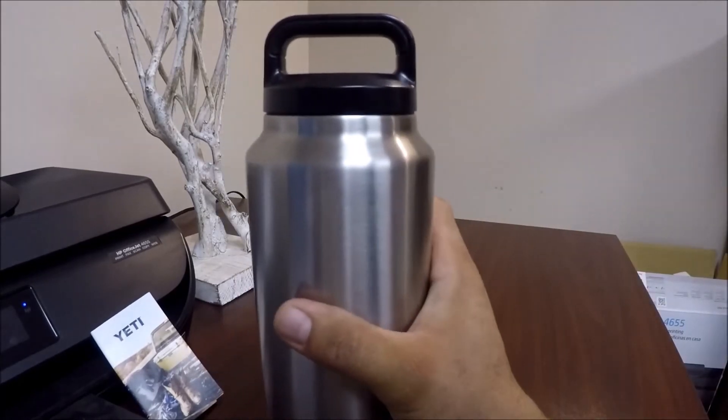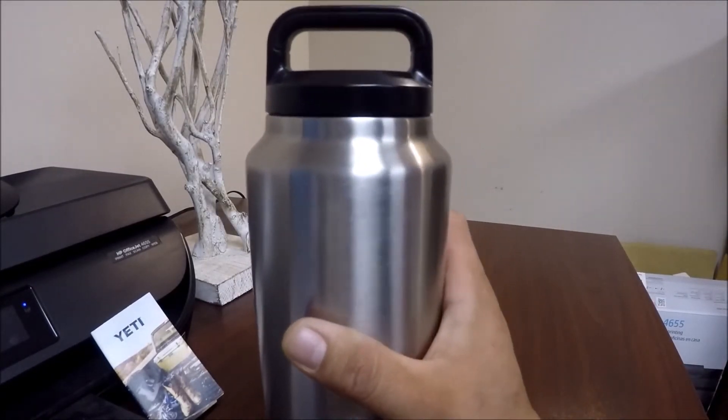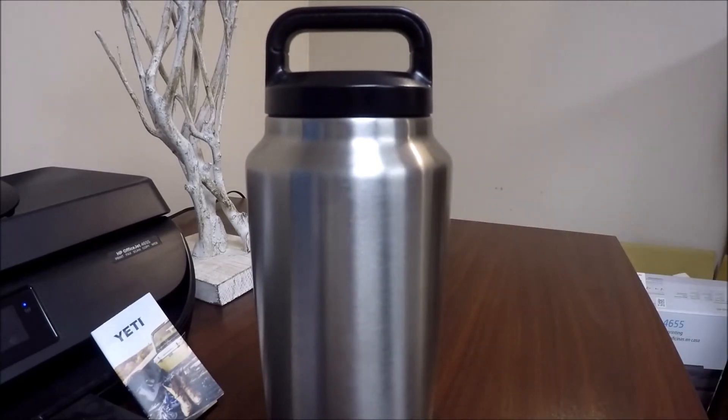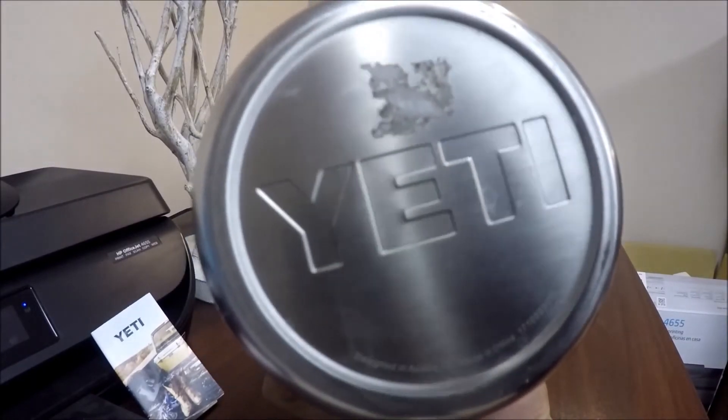It's not too big. It's easier to hold than the 64-ounce, that's for sure. It still holds ice amazingly, just like all the Yeti products.